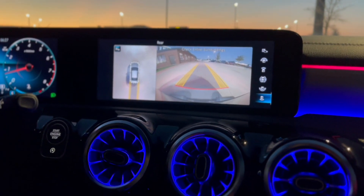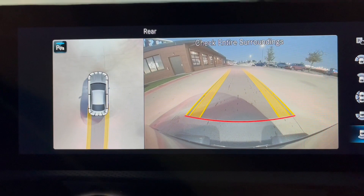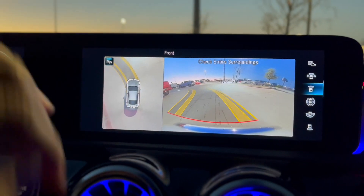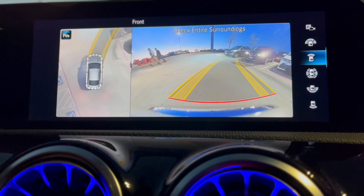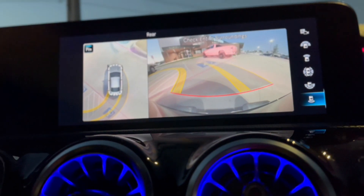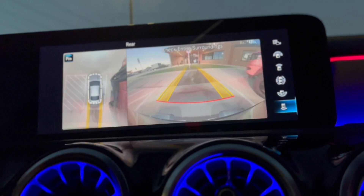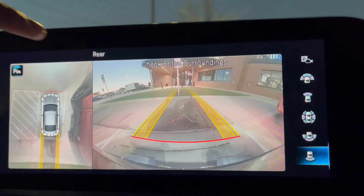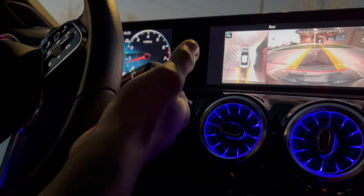One thing I also like about this car is the reverse setting. It gives you two camera options — you got the one that shows an overhead-style view and the one that shows your actual car model. It lets you know how to park. Even when I'm in Drive it kind of stays on until I actually start driving. Now I'm in Reverse — I can use my first camera or my second camera. You got two camera options, which is a cool trick on the Mercedes.